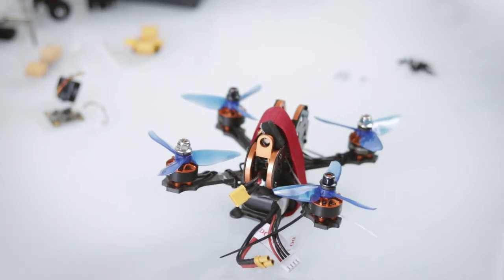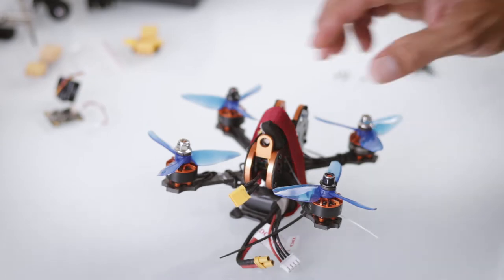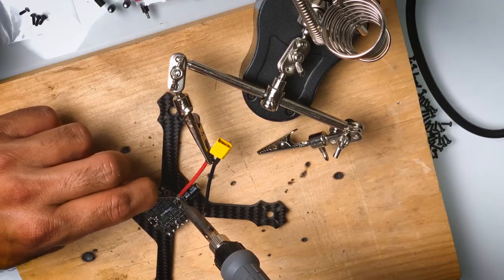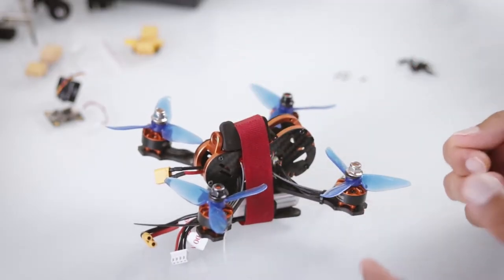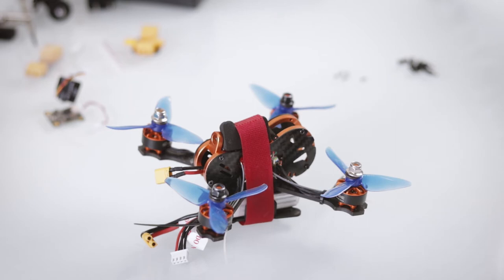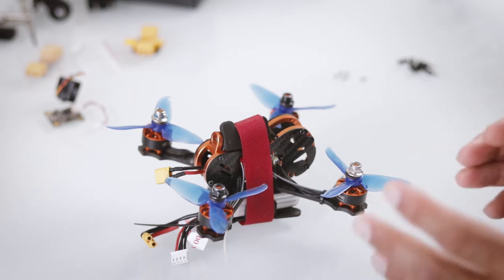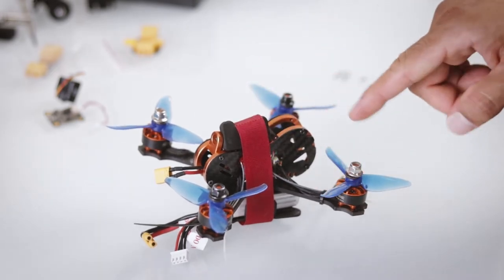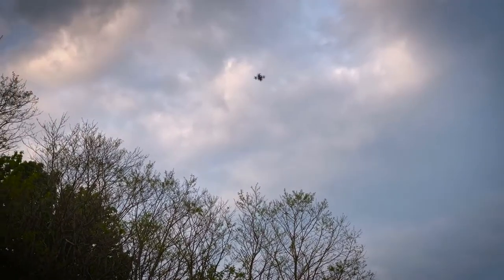Even before you decide to start on this hobby, you have to answer a couple of questions. How comfortable are you with basic electronics, soldering, and troubleshooting? You definitely need to have a good multimeter with continuity in place and you need to have a soldering iron as your friend, because you're going to damage a lot of the wiring as you keep crashing.